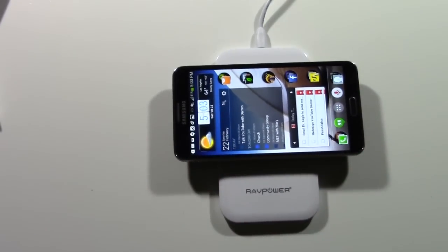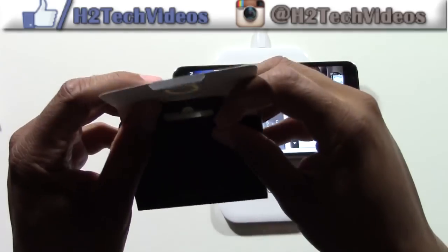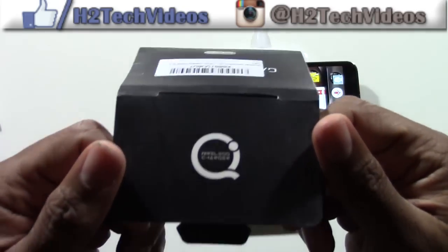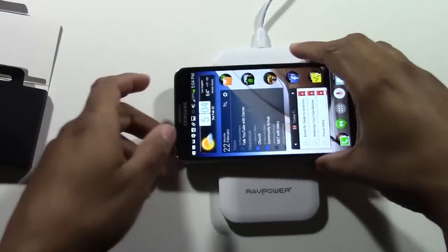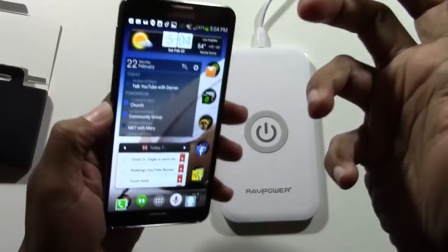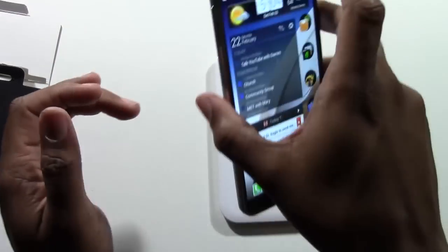This device does retail for pretty high — almost like a hundred bucks — but you can get it for $35.99 on Amazon's website or the RavPower website. There will be a link in the description below where you can click and purchase one, as well as the little wireless QI piece I had to get for my Note 3. Basically you're just going to type in 'QI wireless charging' and the type of phone you have — S3, S4, whatever — look that up, get that piece, put it in, and you're done.